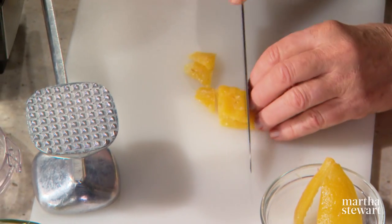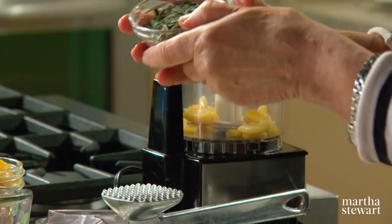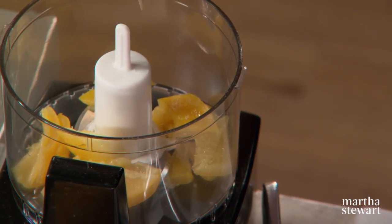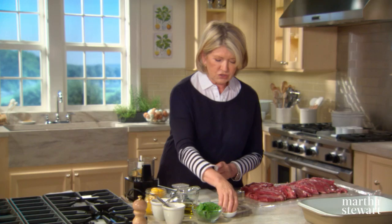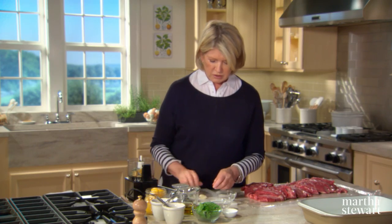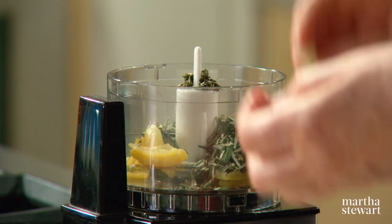You can just cut it into smaller pieces and put it into a food processor. Add about half a cup of rosemary leaves — it seems like a lot, but not for such a big piece of lamb as we have here. Two cloves of garlic, and you can roughly cut these up just so that the food processor doesn't have to work so hard.